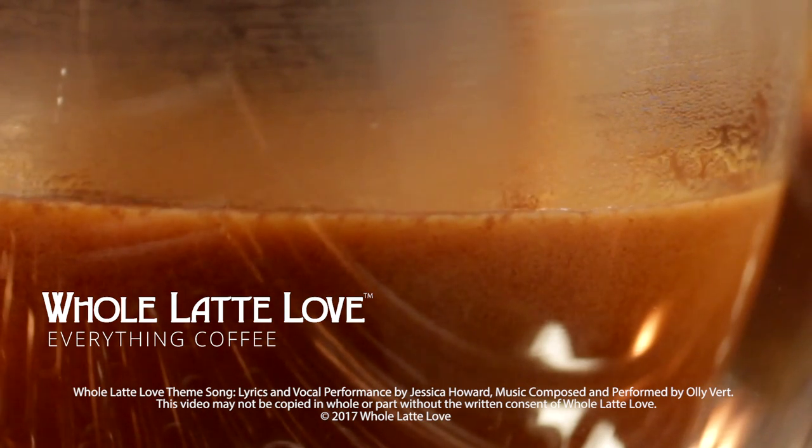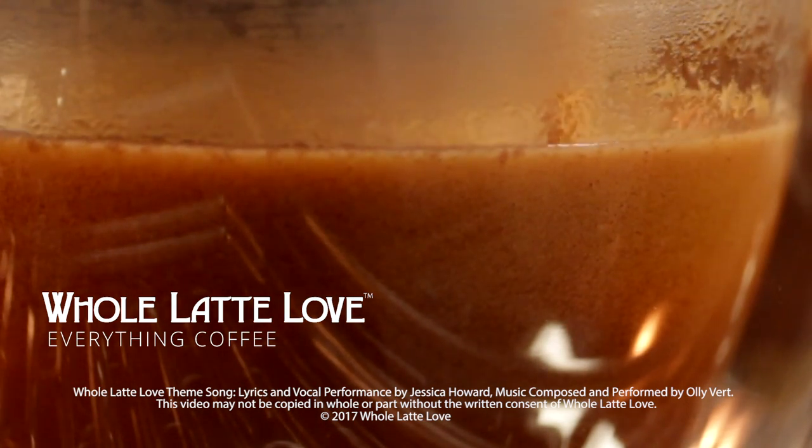Kyle, thank you so much for showing us the Sette 30. Want to learn more? Subscribe now so you'll know about the latest videos on everything coffee from Whole Latte Love.